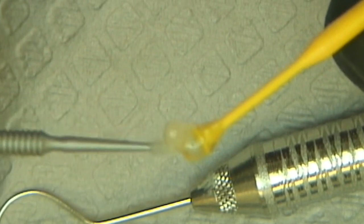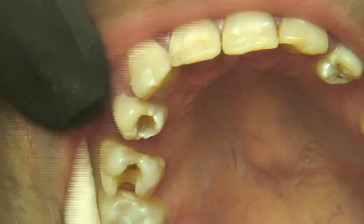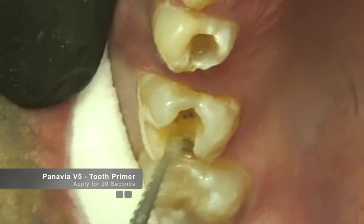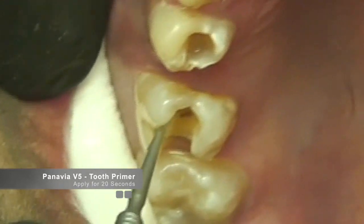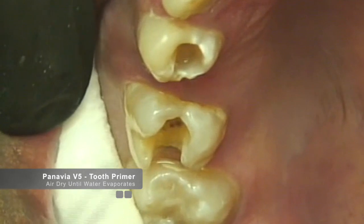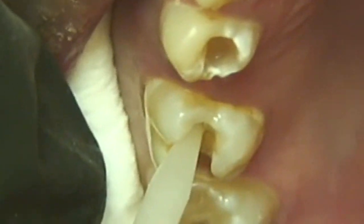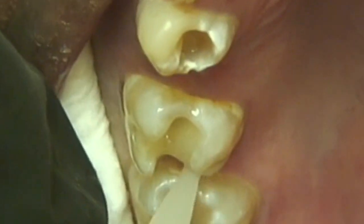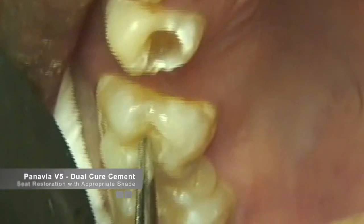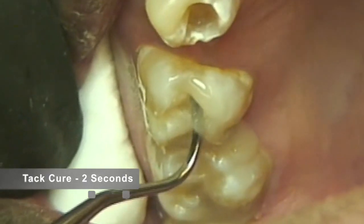Remember that no wait time is necessary for this and the ceramic primer can be dried instantly. The Panavia tooth primer is applied aggressively to the tooth structure for 20 seconds, after which moisture-free air is used to evaporate the water in the bonding agent. In this particular case, we are going to place the Panavia clear cement and apply it directly into the tooth structure and seat the inlay. When you seat the inlay, you want to make sure that there are no voids, no porosities left by seating the restoration, and that all of the margins are completely covered with the cement.